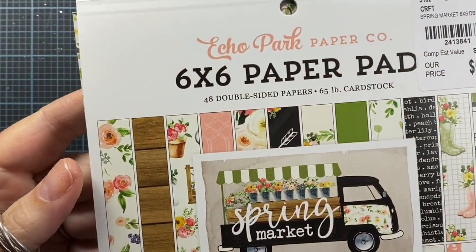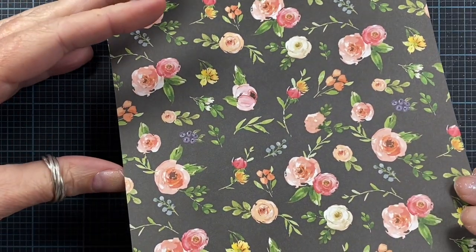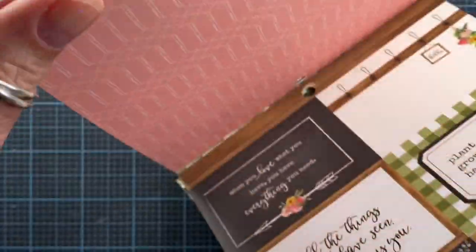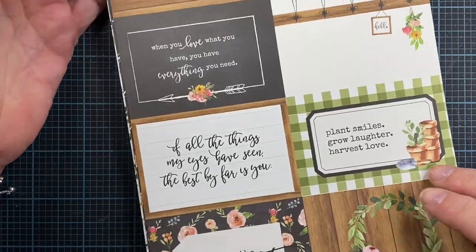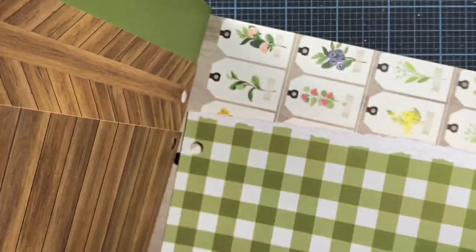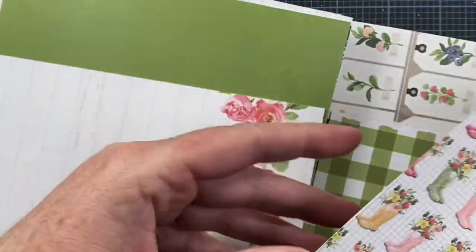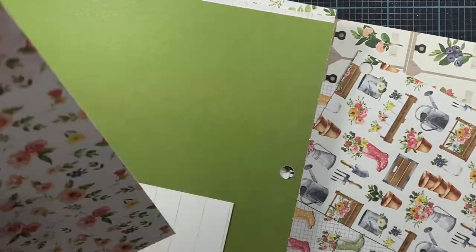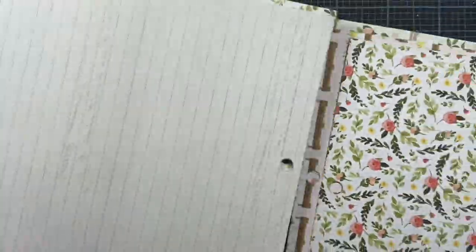I'm going to be using this paper pad from Echo Park. It's called Spring Market and I just think the patterns in here are so pretty. There's this tossed rose which is just a loosely water-colored print. These little leaves here are really gorgeous. There's a pink that looks kind of like a lattice or a fence. There's some really cute cut-aparts, a really pretty green checkerboard, a couple of different wood grains, a really cute boot print, and an all-over garden icon toss. There's that rose again - just really cute prints, pretty colors. I thought it'd be fun to make a project with this paper.